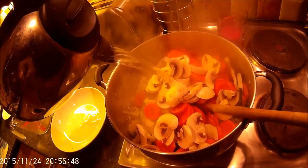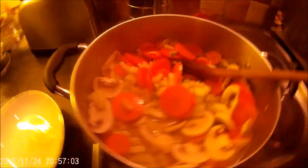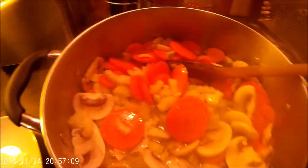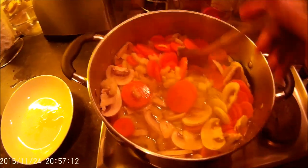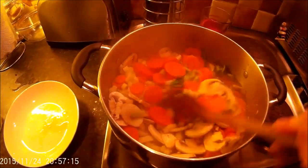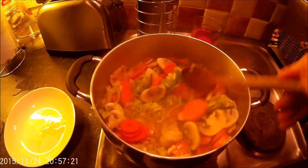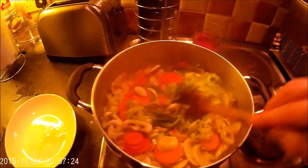You can put whatever veg you want in it, but this is what I prefer. Top it up with some boiling water, and don't make it too watery because you want a thick consistency — you can always add water later. I'll let that simmer down for a minute or two and then start adding some seasoning, spices, and herbs.